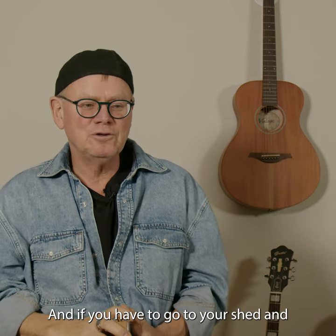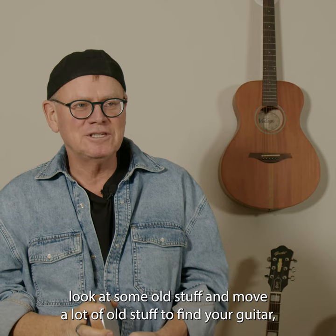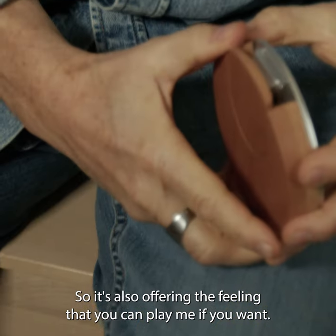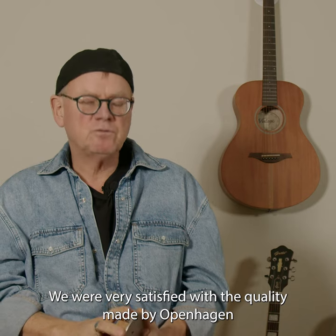But if you have to go to your shed and look at some old stuff and move a lot of old stuff to find your guitar, then I don't think you're going to play as much. So it's also offering the feeling that you can play me if you want.